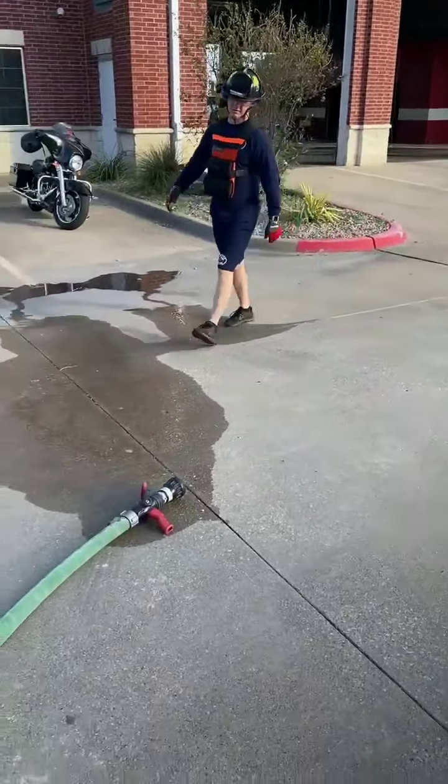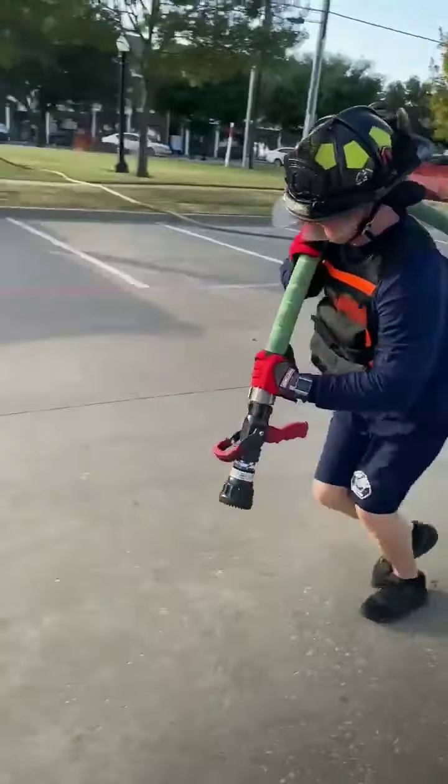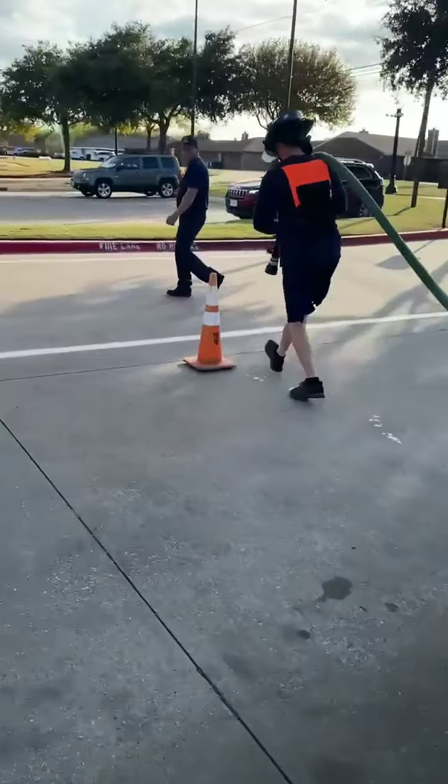Next, the candidate will grab the charged force line and drag it sitting at 5 feet until it comes.